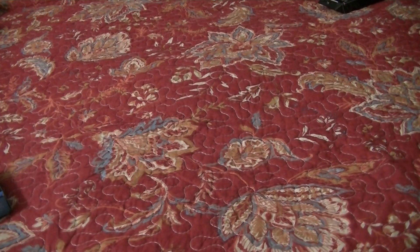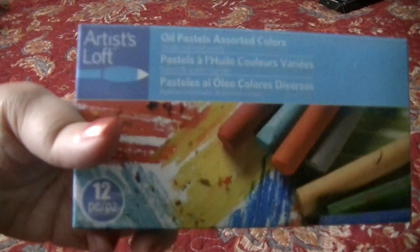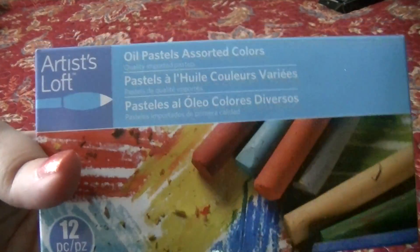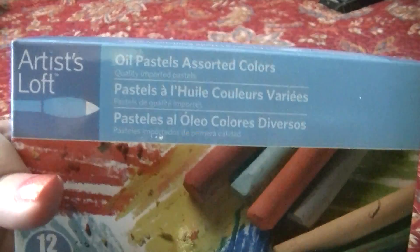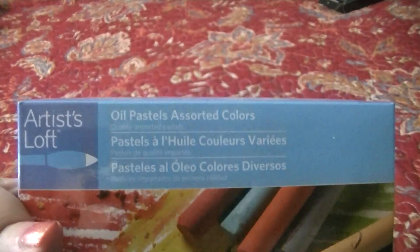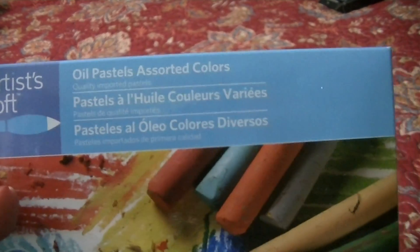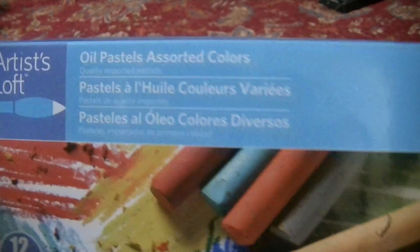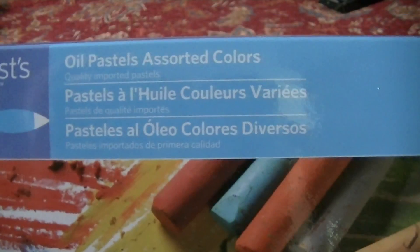These are some oil pastels I bought from Michaels. When I very first started coloring, I heard people talking about pastels — but those were soft pastels and chalk pastels — and I didn't know that at the time. So I bought these and now I have no use for them. I don't know what to do with them. Are they just like crayons? Someone help me because I've never used them.